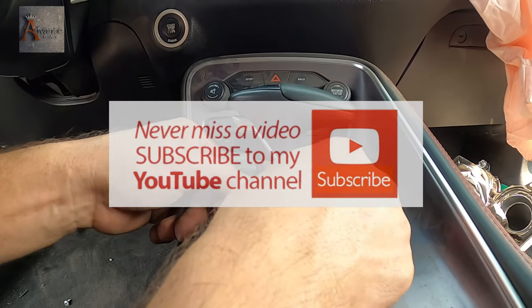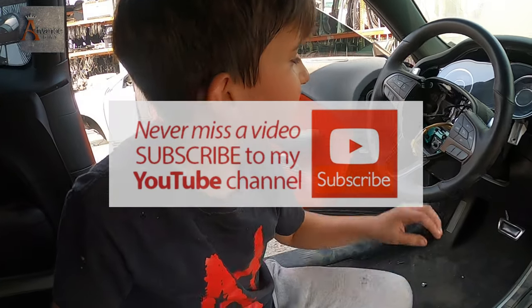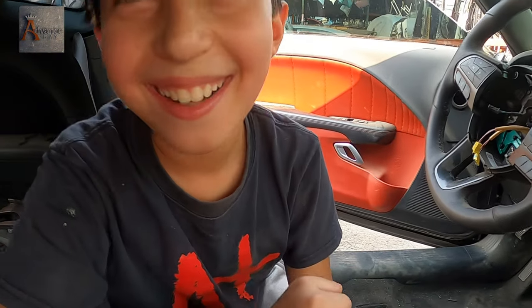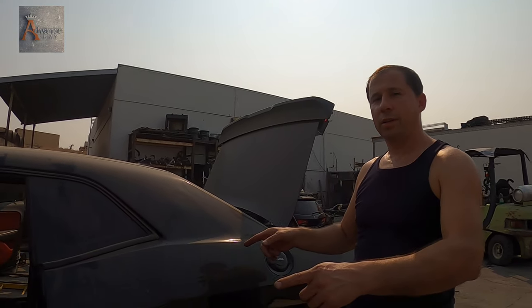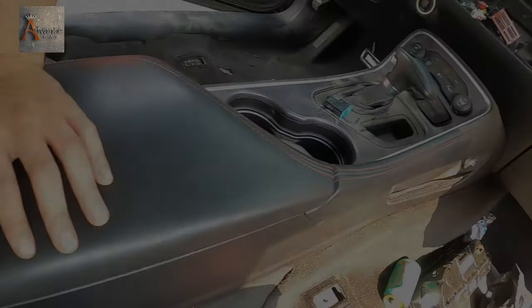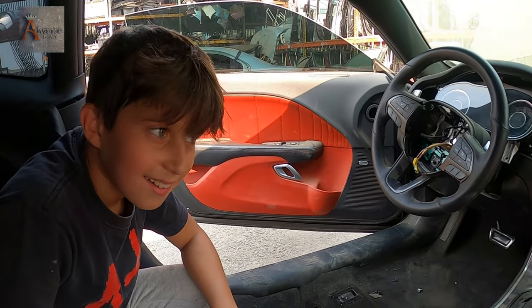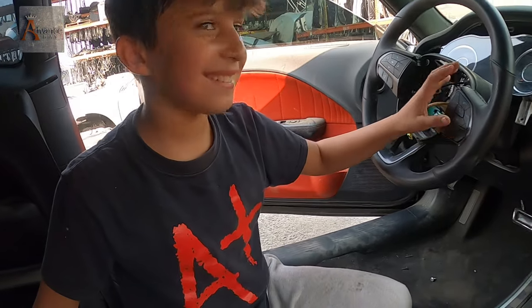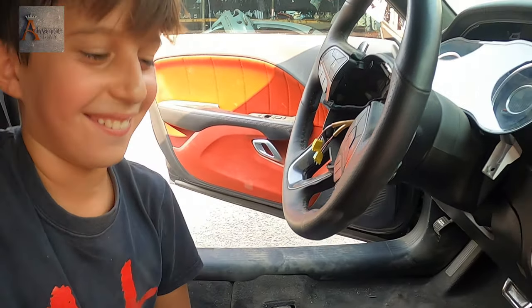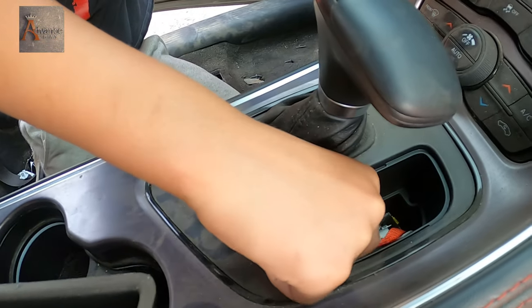Hey guys, welcome to Advanced Bay! Today we have a challenge to work on. Our challenge will be to do the center console and then we're gonna do the door panels. Are you ready? Oh yeah! We're just excited because we started that motor.